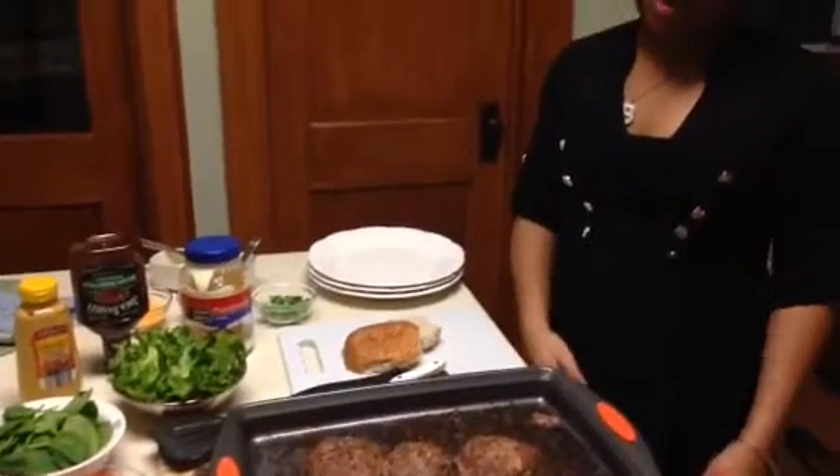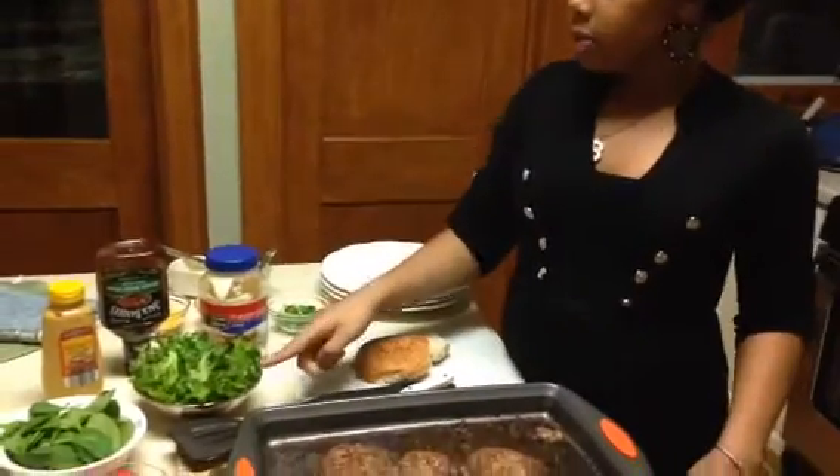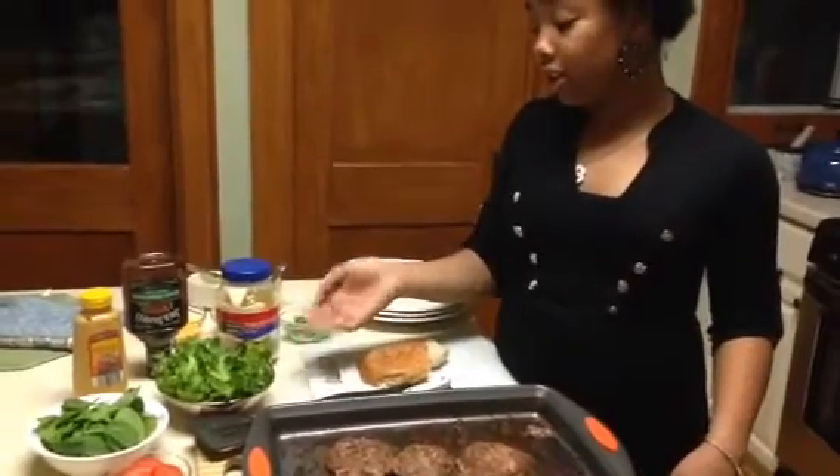I prefer to use onions because I like onions. Some people don't because they don't like to eat them raw or they prefer them cooked. I'm using spinach because it has more nutrients. Lettuce, I like lettuce too because it's good, also healthy, but it has a lot of water.